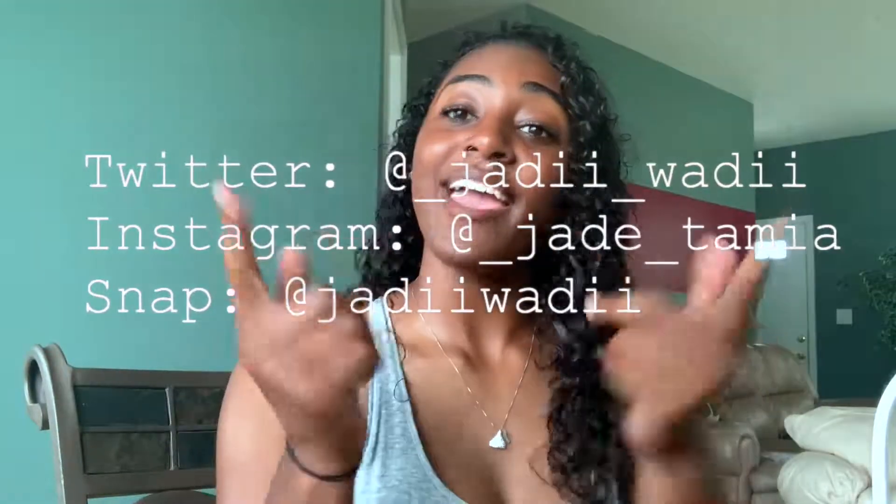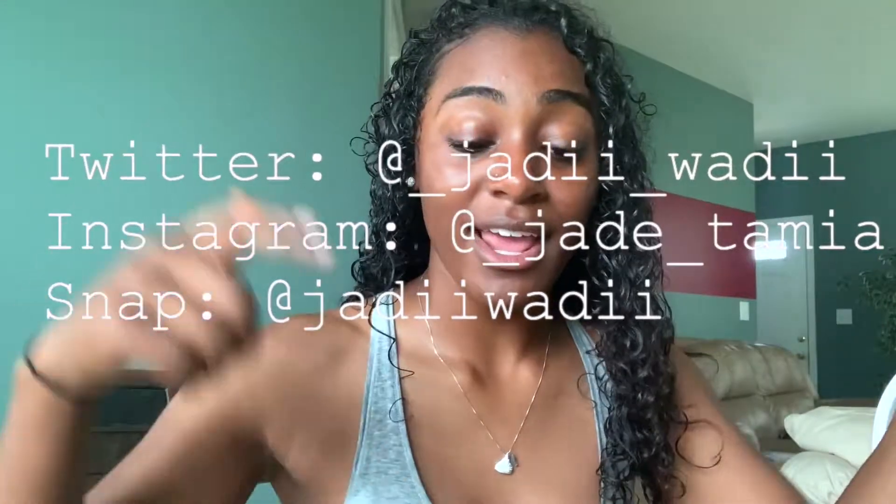If you happen to like the video, go ahead and give it a thumbs up. If you aren't already subscribed, go ahead and hit that subscribe button. If you want to be notified every time I post a video, go ahead and hit that bell. If you want to follow me on social media, it will be in the description box below. But without further ado, let's go ahead and get into the video.